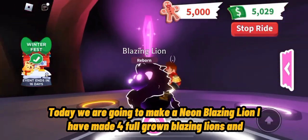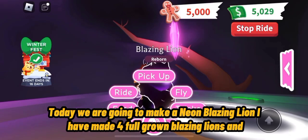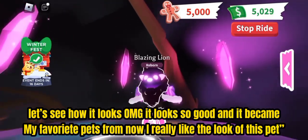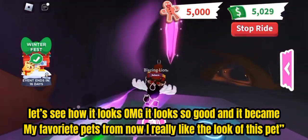Today we are going to make a neon blazing lion eye. Have made four full-grown blazing lions and let's see how it looks. Oh my god, it looks so good — and it became my favorite pet from now. I really like the look of this pet.